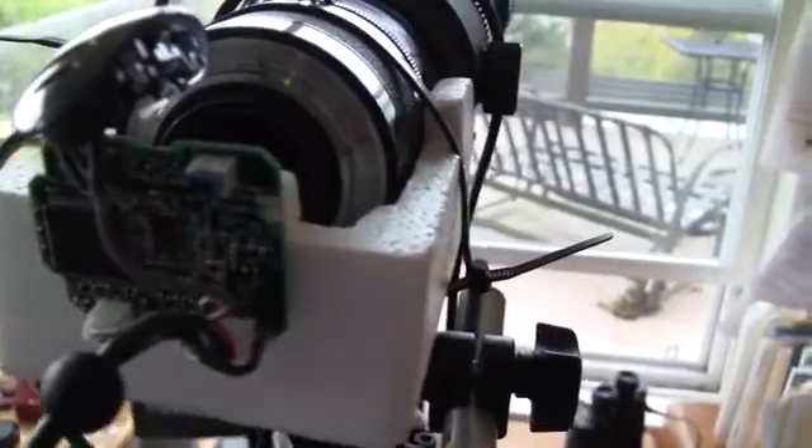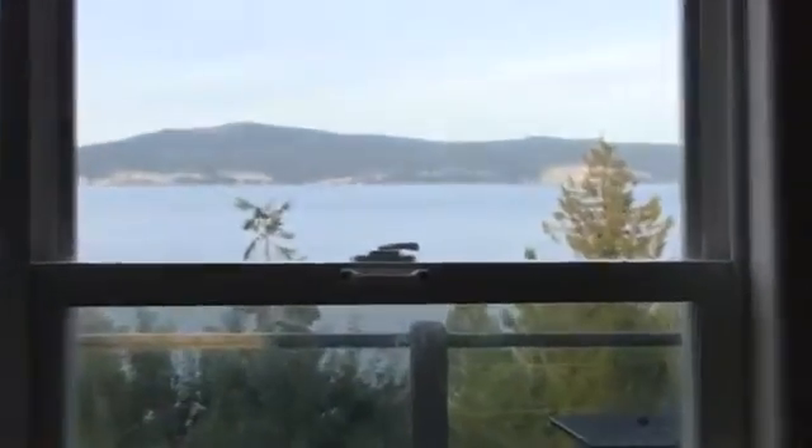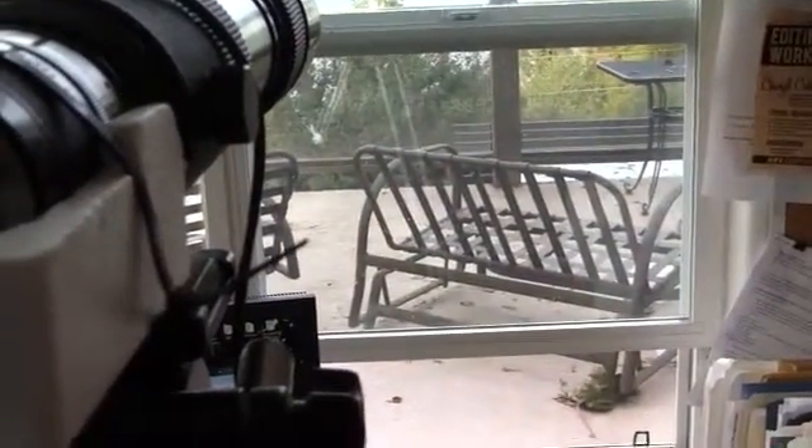So we've got a 600 millimeter lens with a doubler on it, giving us 1200 millimeters. I'm recording the sailboat — I'll show you where it is. This camera does 10 times zoom. The sailboat is about five to six kilometers away, and I can see people on the boat. I can see a person in a red jacket at the back of the boat.